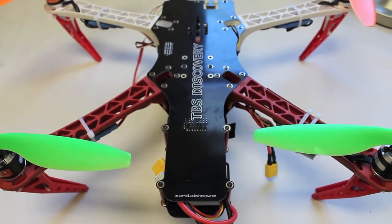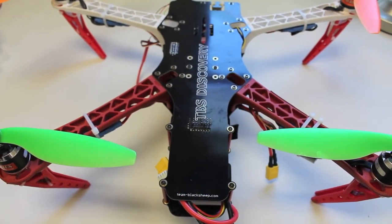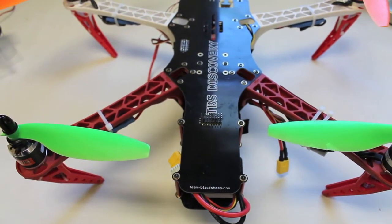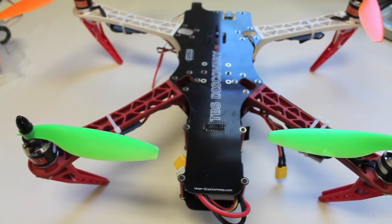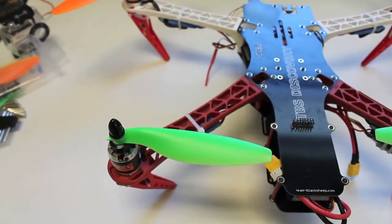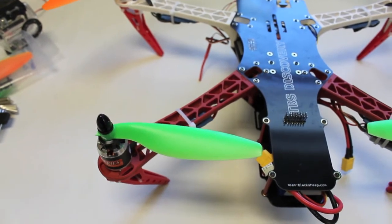That was my first back loop attempt with the TBS Discovery and the NASA controller. I've been doing quite a few with the Blade MQX, but obviously it's a different ball game when you take the big quad up. I'll continue to try to improve and will post my next attempt. Thanks for watching.